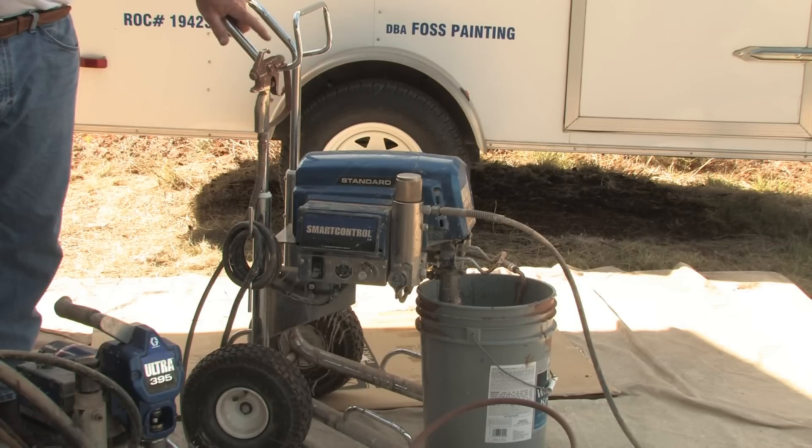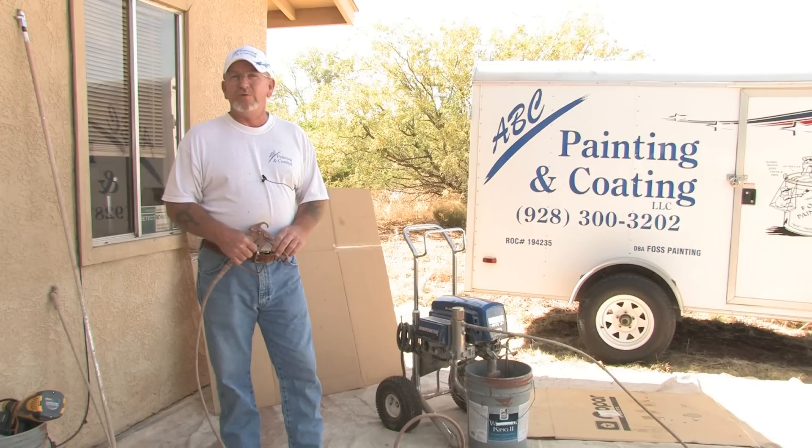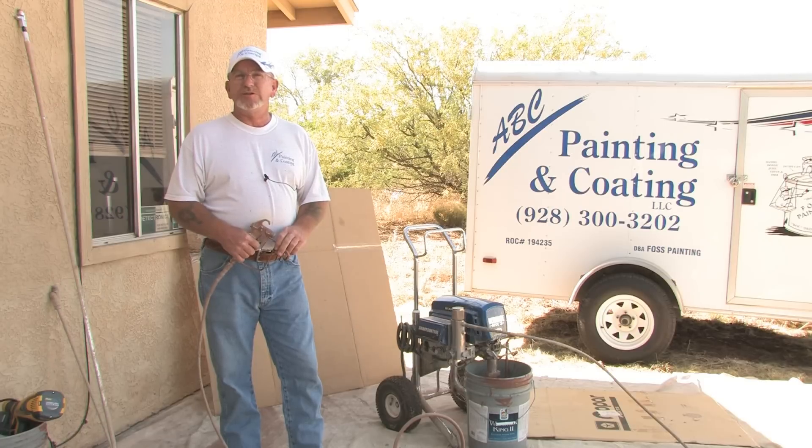This is what we use right now to spray out a house — to do eaves, stucco, wood — to put on a good coat as opposed to just rolling and brushing.